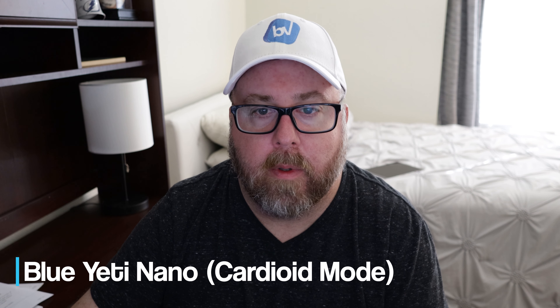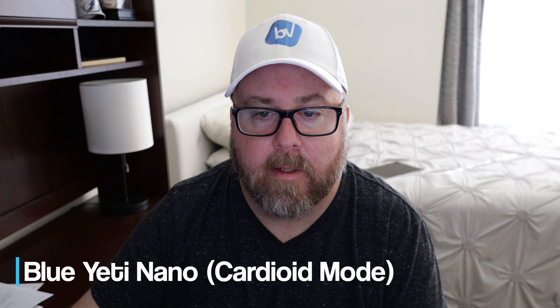Now this is the Blue Yeti Nano with attenuation on. Testing, testing, 1, 2, 3.